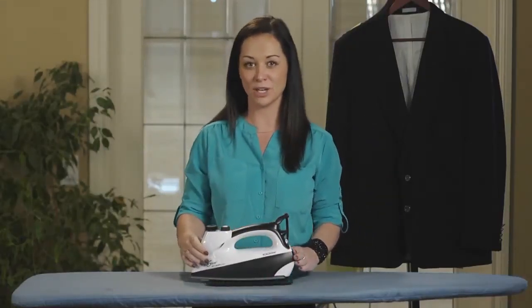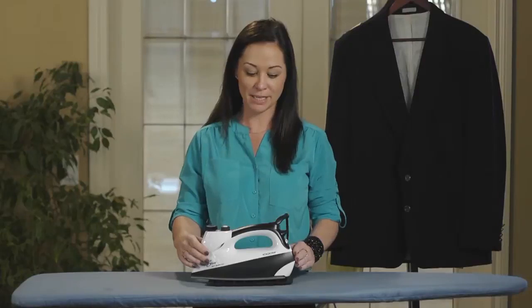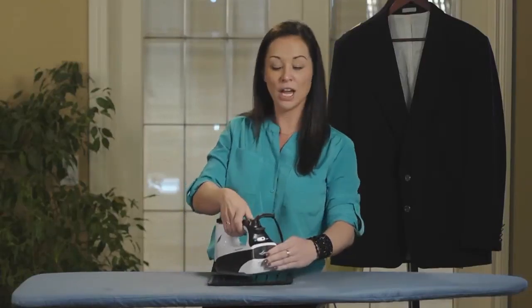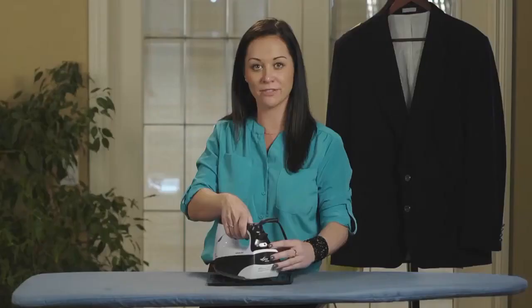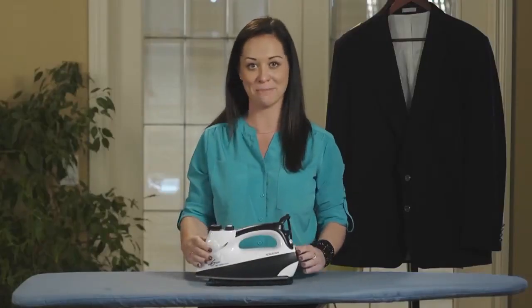Another reason why the Eurosteam is so special is because there are no temperature settings. All you have to do is turn your iron on. You can iron everything from linen to silk all on the same temperature setting.